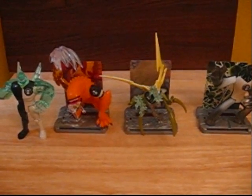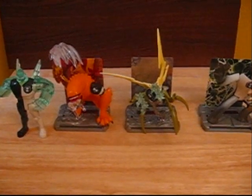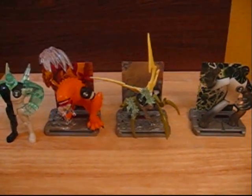Hello YouTube, this is Dawson Ryder here with my last reviews of the Ben 10 battle versions. I'll be reviewing Wild Mutt, Stinkfly, and Upgrade mainly.